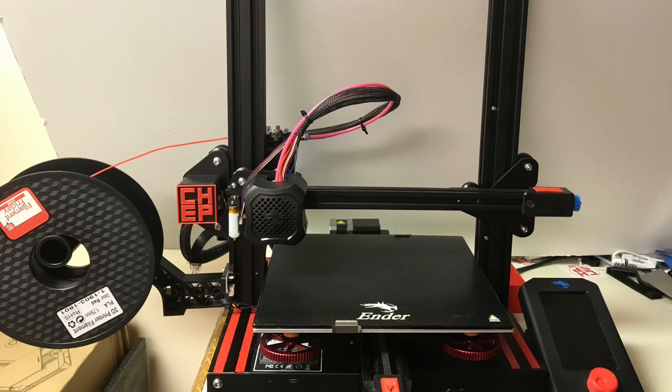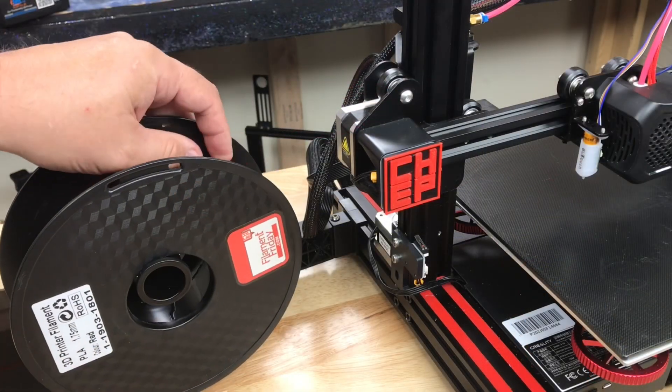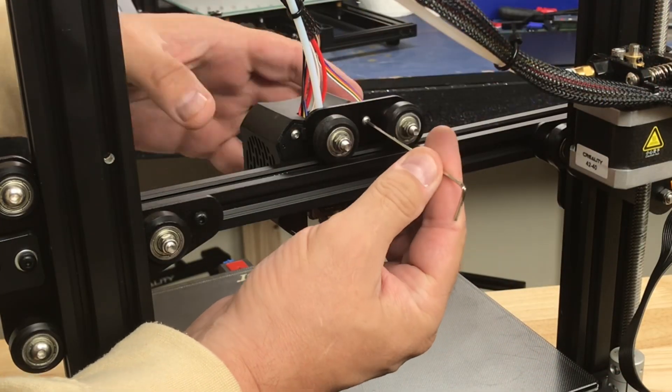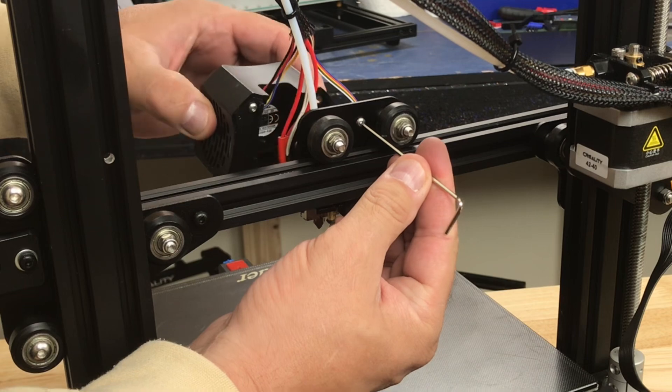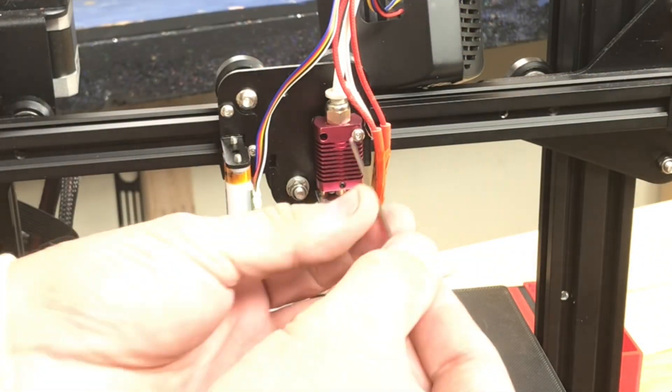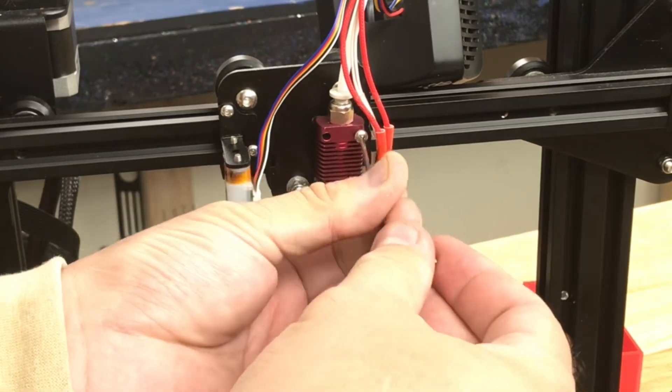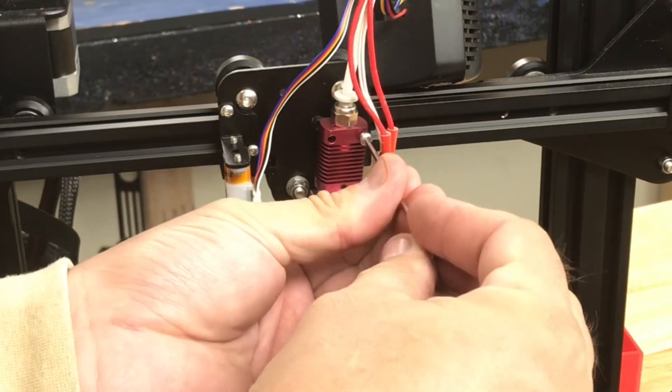So I'm going to show you how I installed it on my Ender 3 V2. Before you do anything, heat it up and remove the filament from the machine. The first step was to remove the shroud — that's really just one screw and then pop it off from the side. The next step was to remove the hot end from the bracket so I can easily work on it. There's just two screws holding it in place; remove those and then you can remove the hot end.